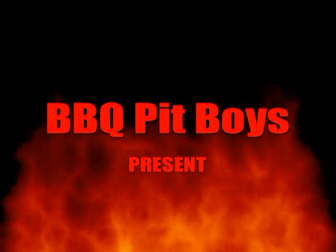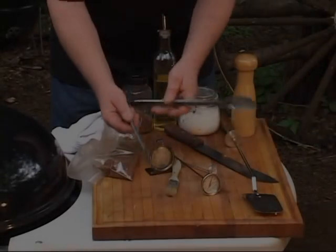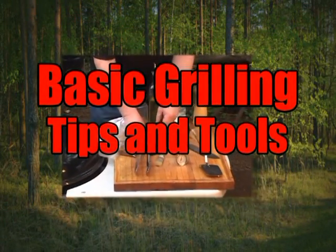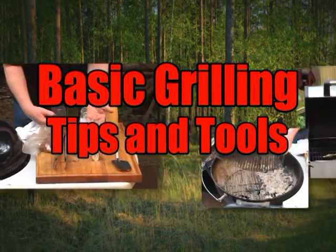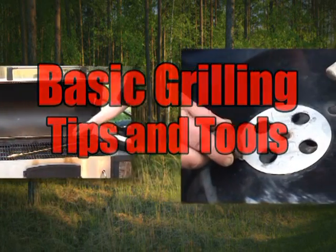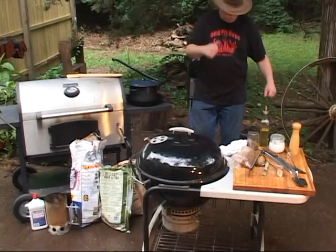I'm goin' down to the house of sausage. I got my barbecue shoes on. Gonna put me a bright day. Welcome to BBQPitBoys.com.